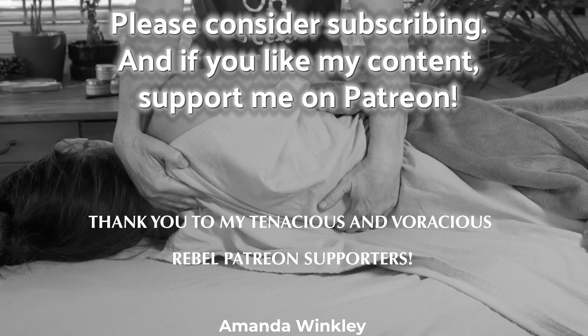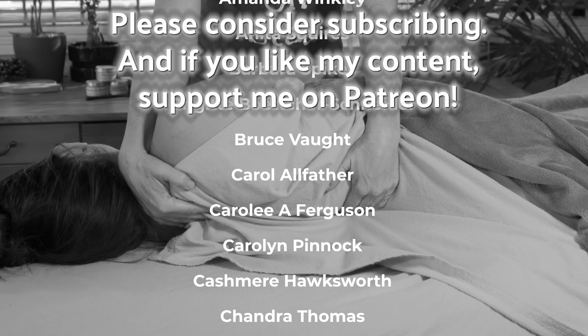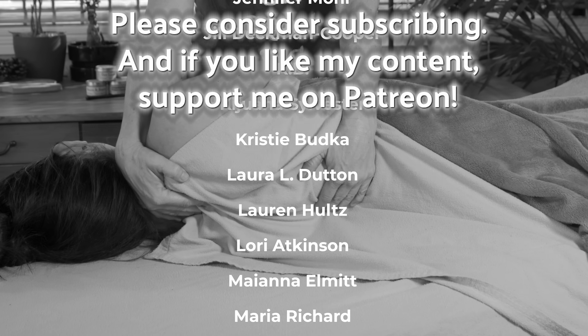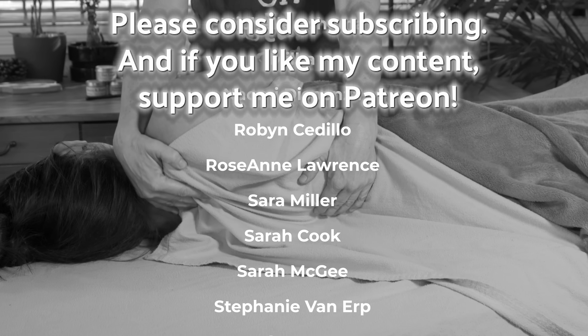Thank you so much for watching. Please hit the like and subscribe button — it's really cool when you do. Also, if you're interested in more content like this, head over to my Patreon page; I'll include the link in the description below.